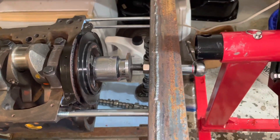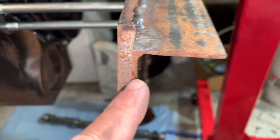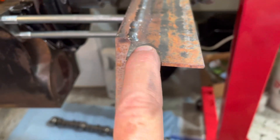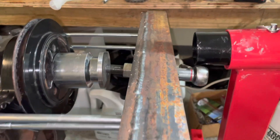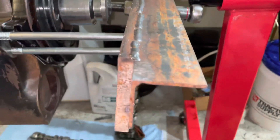Eventually that bar was probably going to break, so I went and had a two by two by eighth inch angle welded to the bar, and that keeps it from bending. It did a really good job of keeping it from bending.